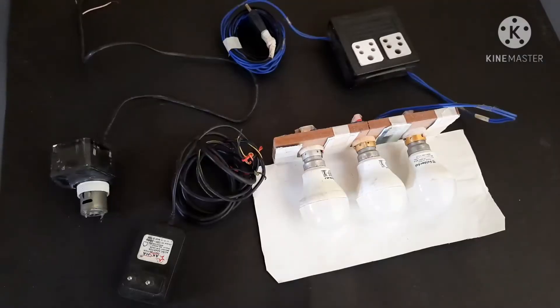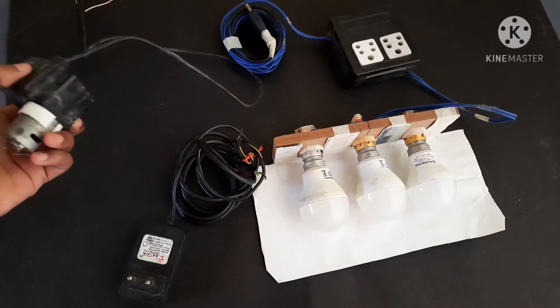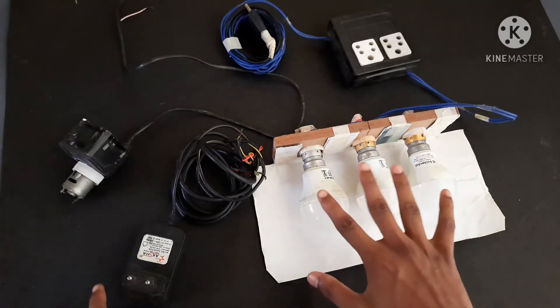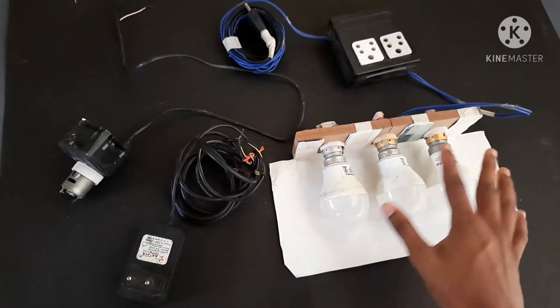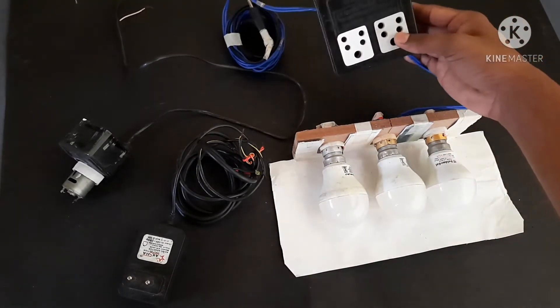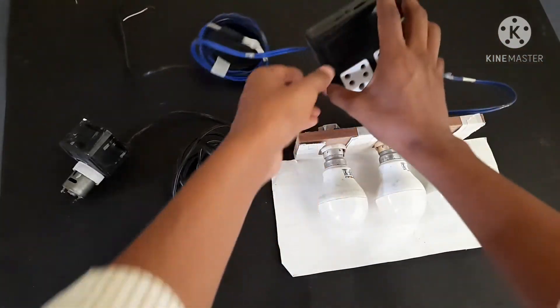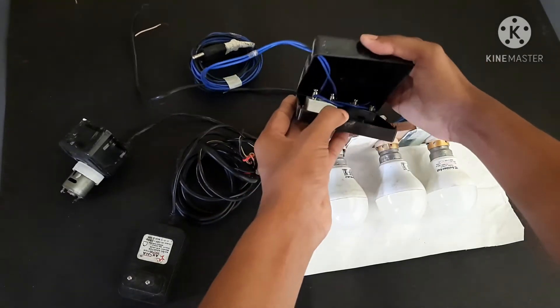Okay guys, this is now load checking time — how much load the generator can bear. Here are three 10-watt bulbs, so total is 30 watts. This plug box is connected in parallel to the three bulbs. There is nothing in this box, just wire connections.